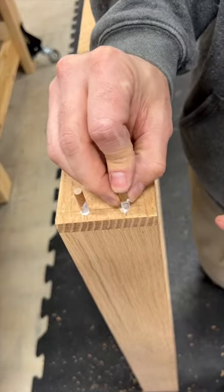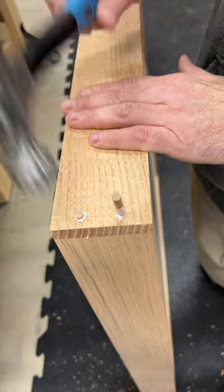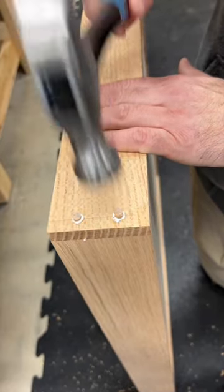On regular furniture projects, I would take the time to align the grain of the dowel with the grain on the drawer, but this is just shop furniture, so I'm not too worried about it.